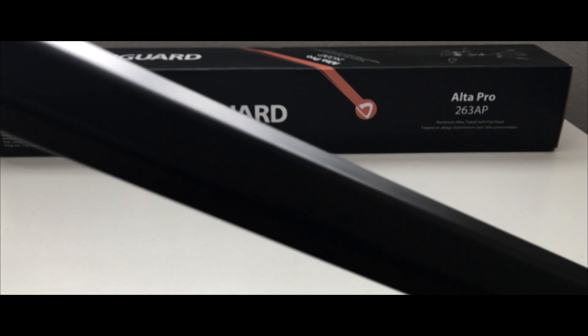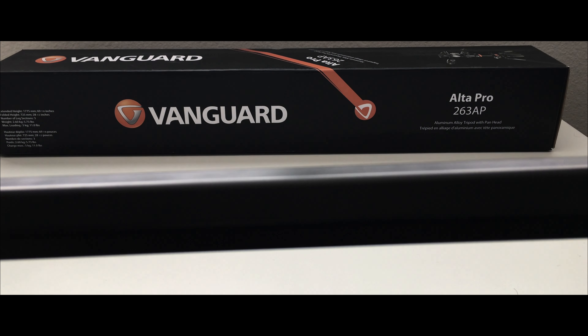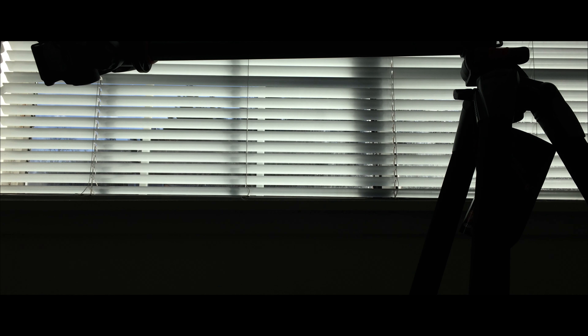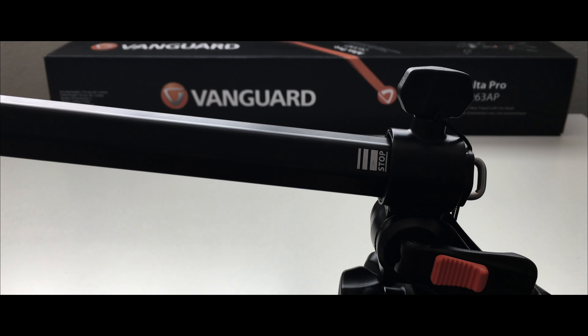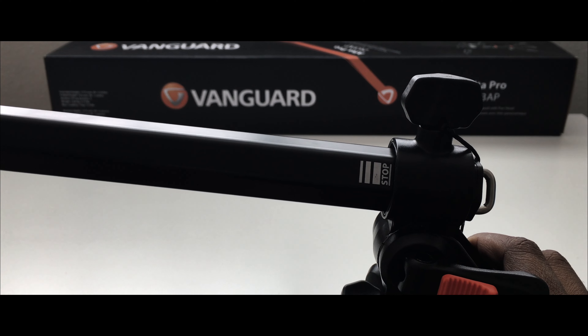The tripod is now bent for the overhead position — this is how it looks. Apologies it's too dark, but I've packed up my studio lighting. You can see the whole overhead configuration here. I'll show the actual overhead shots in subsequent videos — you can also refer to my previous videos which were shot using this tripod.